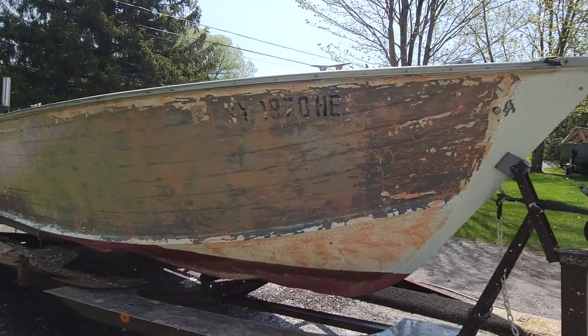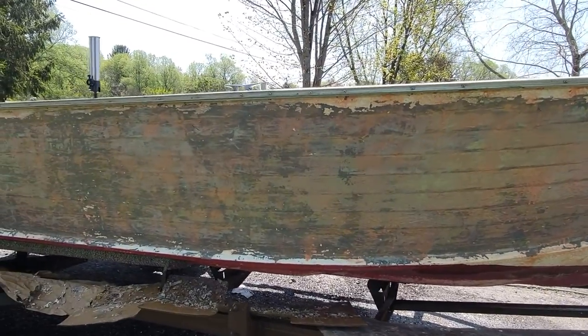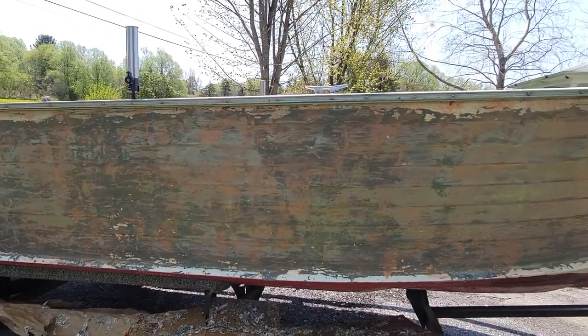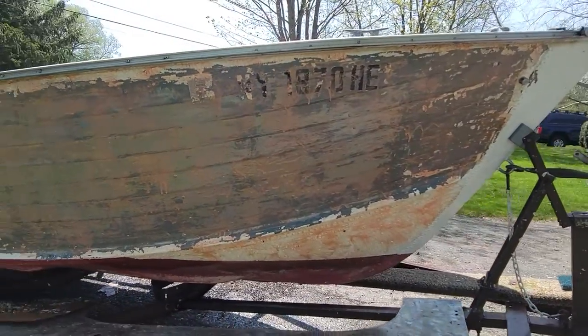All right, so our stripping job is going very nicely. We're doing basically the last coat now using the citrus drip gel. It's also very hot out today, so this helps it stay wet and won't dry out on me before I get a chance to scrub it. Letting this sit for a while.